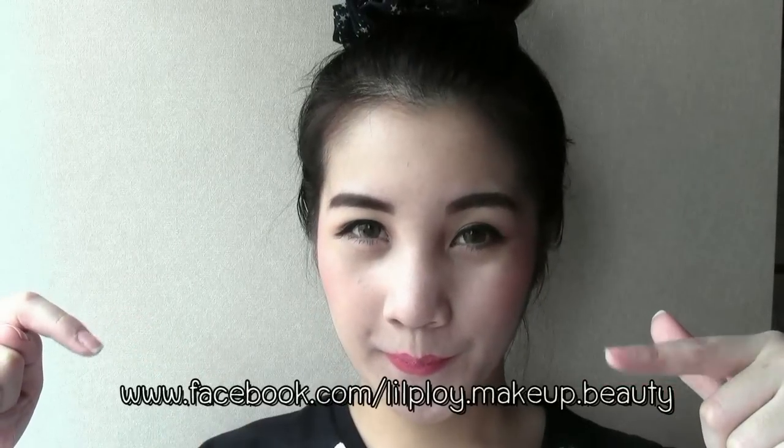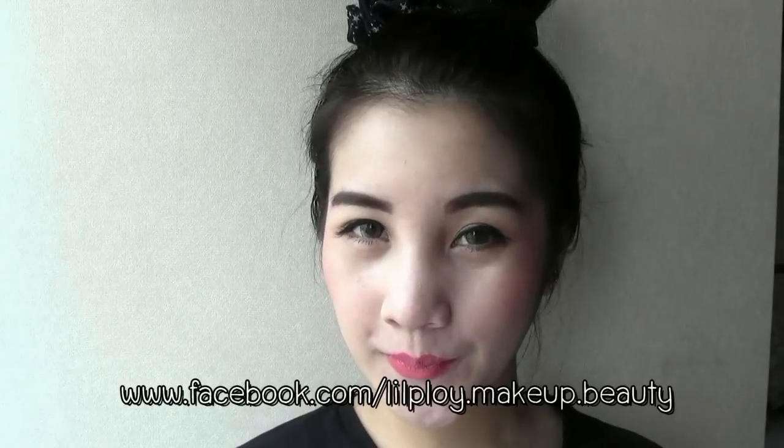I hope you guys enjoy this tutorial. Please like, subscribe, and comment on my channel. And don't forget to check out my Facebook fan page for more photos and updates. Until next time, have fun and good luck!